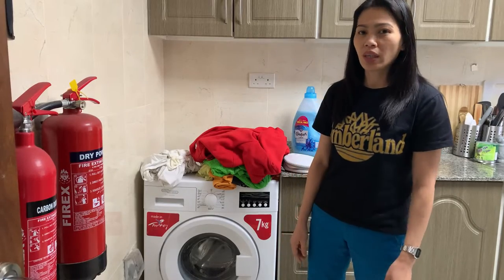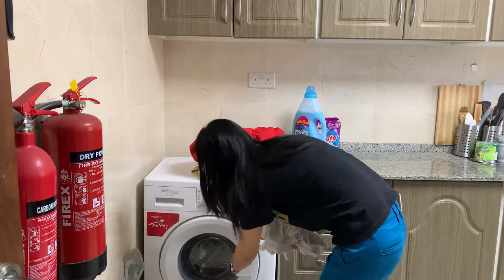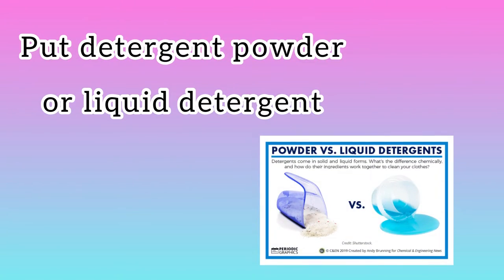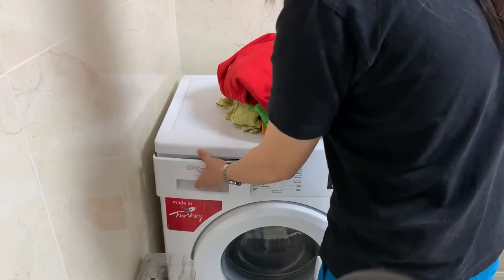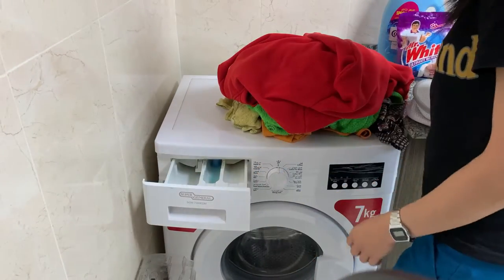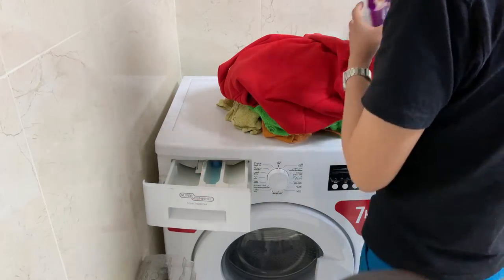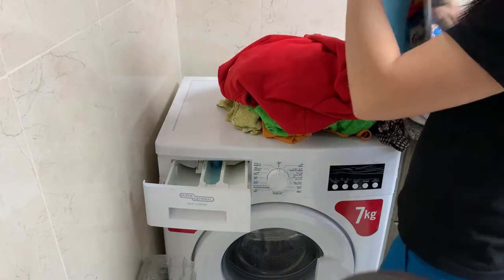First, you need to wash the white clothes. Then, open the detergent drawer, put the detergent powder and the fabric conditioner.